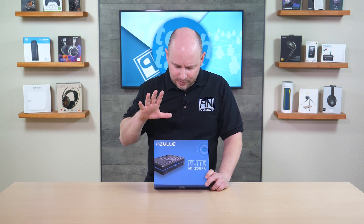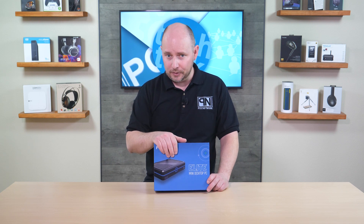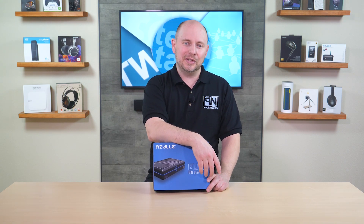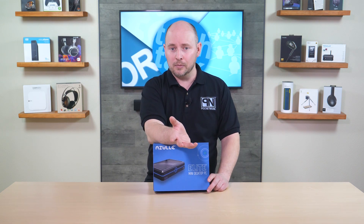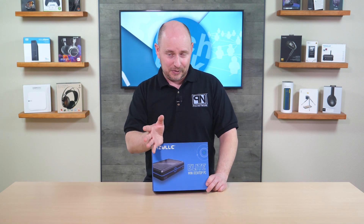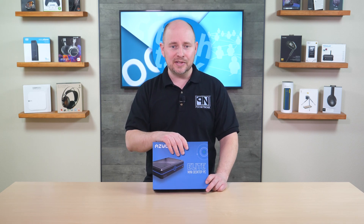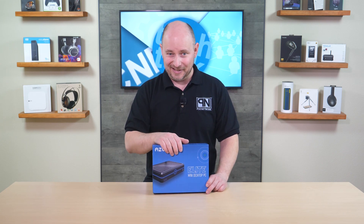What comes standard with the Elite series is Bluetooth support, Wi-Fi 6 support, as well as the dual Ethernet feature — which is handy if you want to use PFSense or something else to create your own firewall or router solution. You have three HDMI ports, giving you plenty of display output options, so you can run up to three monitors with this little mini PC, handling a resolution of up to 4K at 60 frames per second.